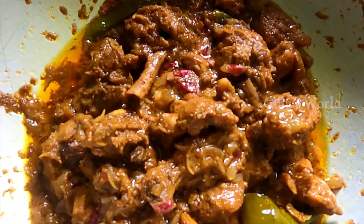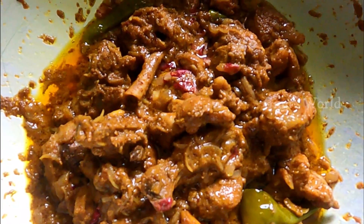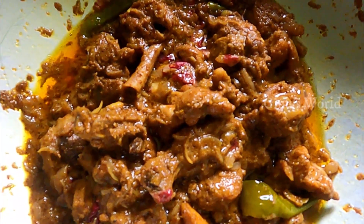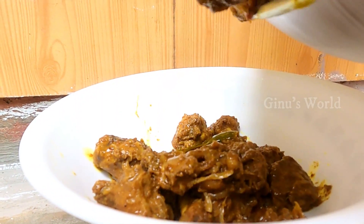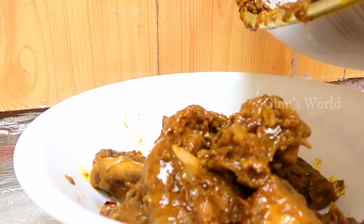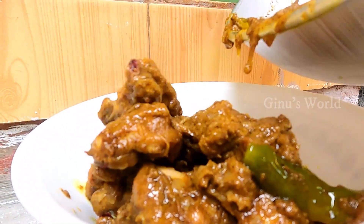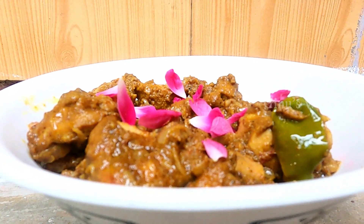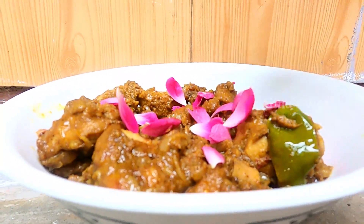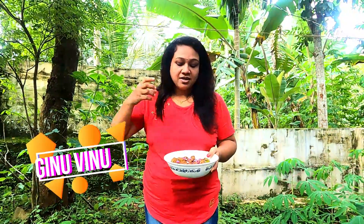This is a very good taste. We are going to add a direct roast petal for flavor. Now we are going to serve it in a serving bowl. This is a healthy recipe for our friends. Please like and subscribe to our channel.